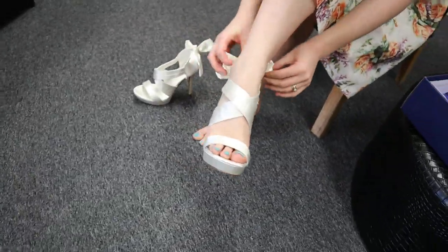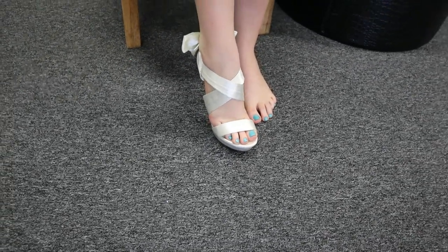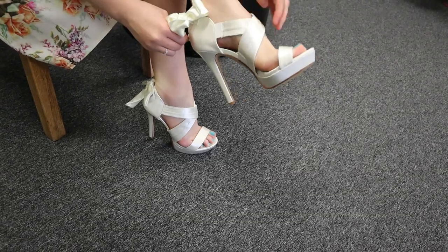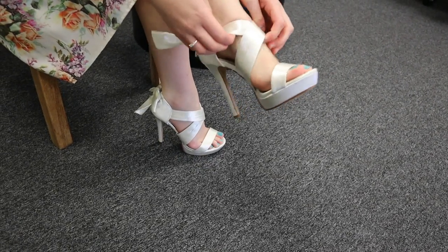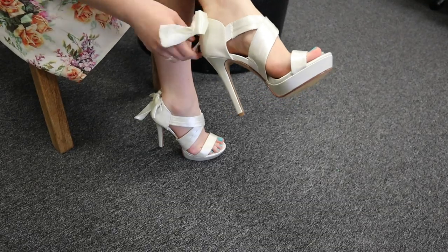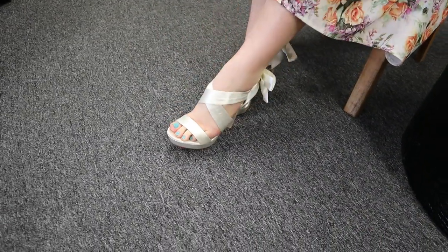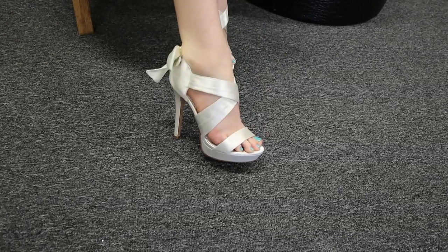I'm just going to clip up the bow. They're just a little bit hard to clip because they're very new, that's all. Those shoes are really cute and they have this gorgeous sheen to them as well — a little bit of shine.